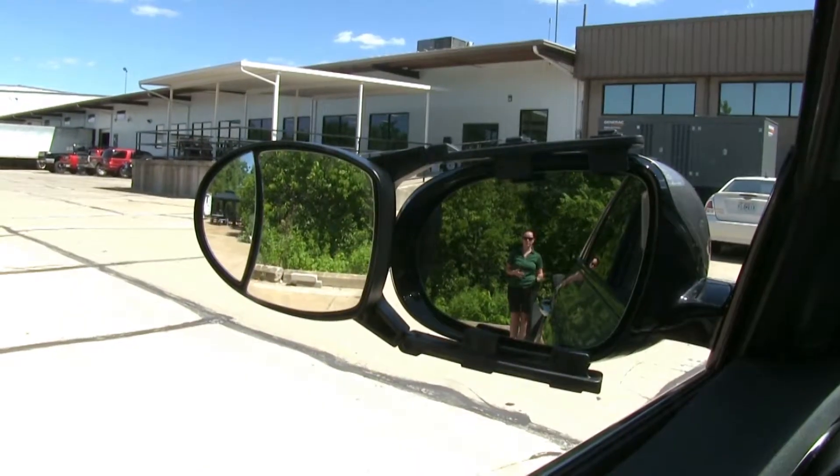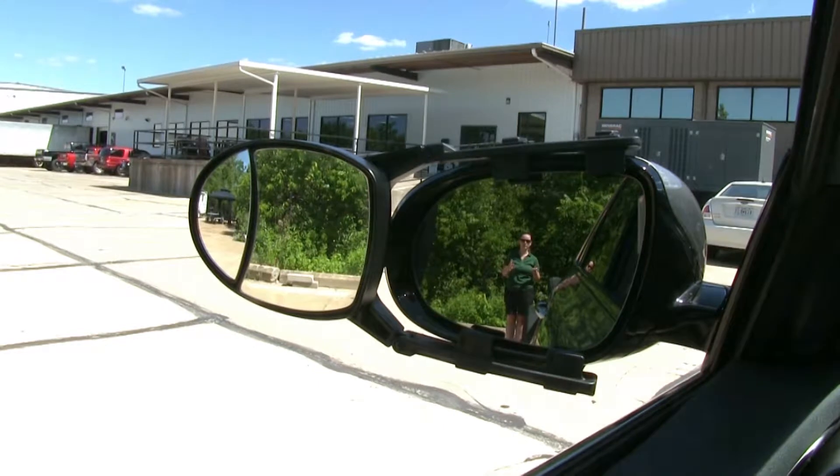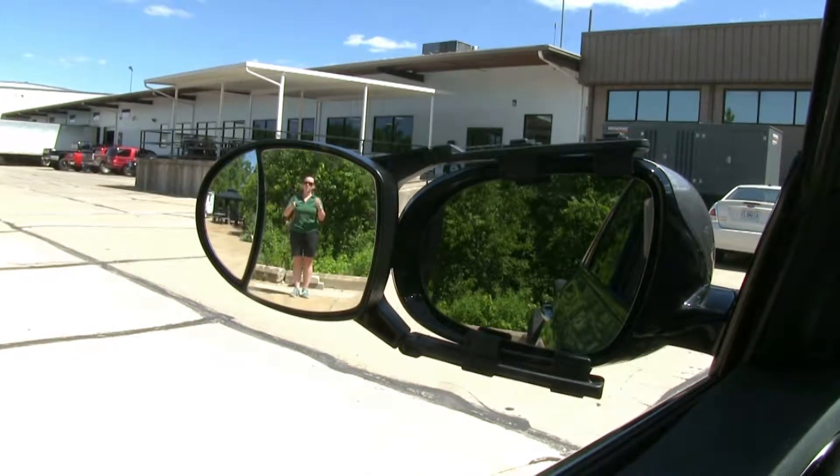We've gone ahead and hooked up to our trailer and have our towing mirror installed. At the back of our trailer we have a perfect view with our factory mirror, though if I step out to the side we're going to lose that visibility in our factory mirror but gain it in our towing mirror in the larger portion.